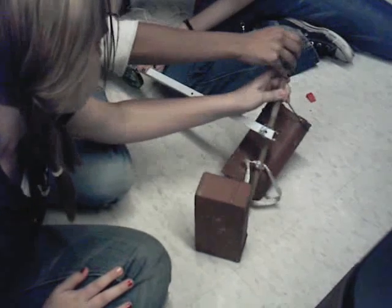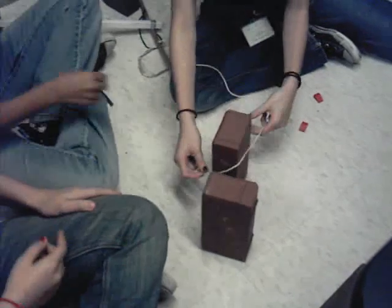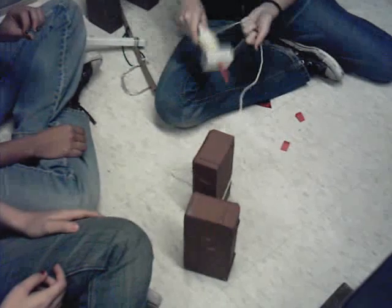Okay, and then we lift it up. And of course it didn't come out like we wanted it to, so we have to take the thingy-bobber and move it to where we want it to go.